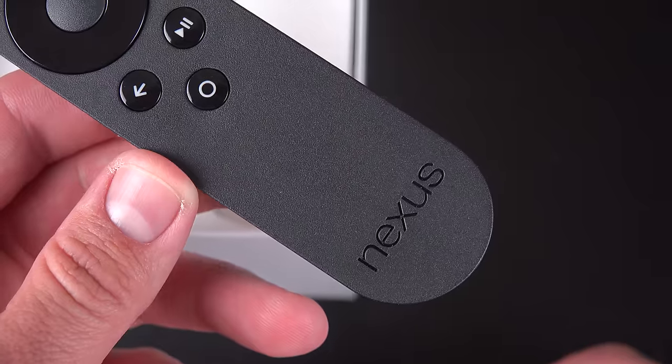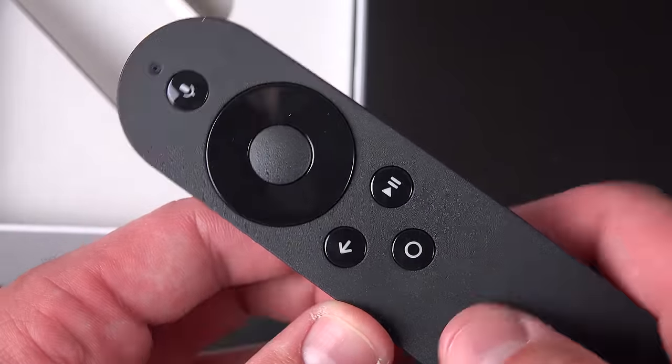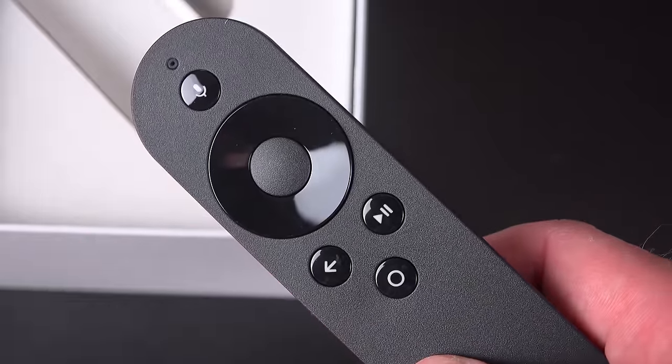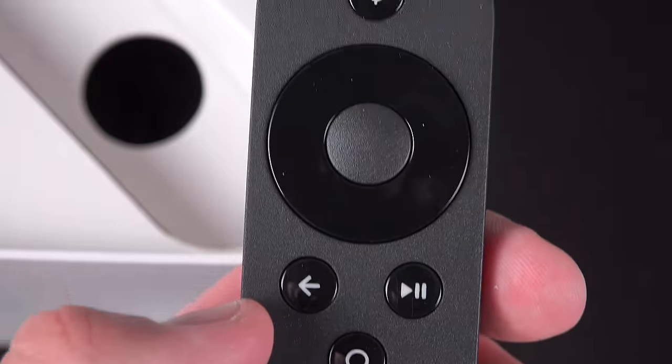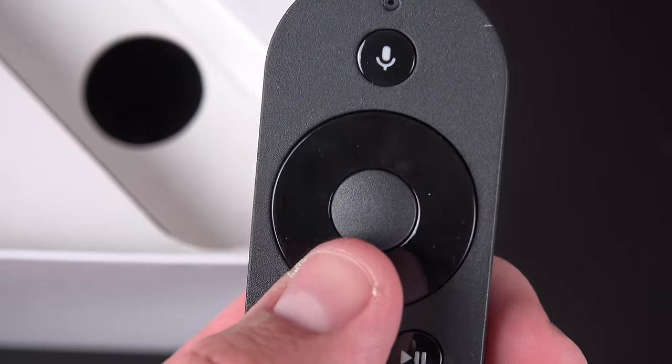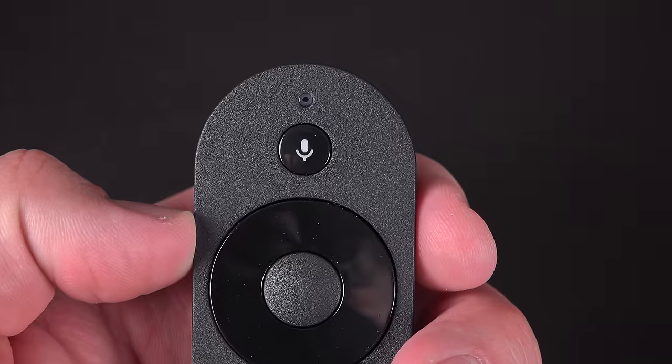At the bottom we have our Nexus branding, and farther up we have our buttons, which partly resemble Android buttons from a phone. So you'll find your back button, home button, and a play-pause button instead of an options button. We also have a directional D-pad with a center click, and at the top we'll find our voice button with a microphone just above that, which also acts as an LED status light.